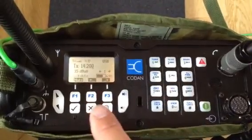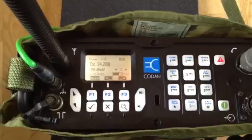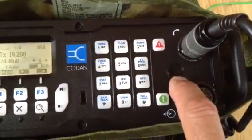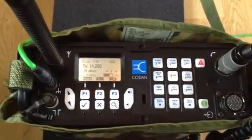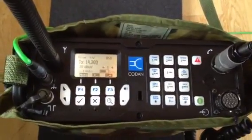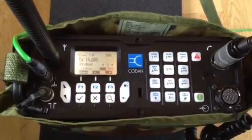All buttons are fully illuminated, which makes it really easy to use at night. It has a perfect audio quality — there is a little speaker here, as you can see. These are the key features and more to come. I really love this radio: it's very compact, it has great audio — really great audio — not just on reception but on transmit.